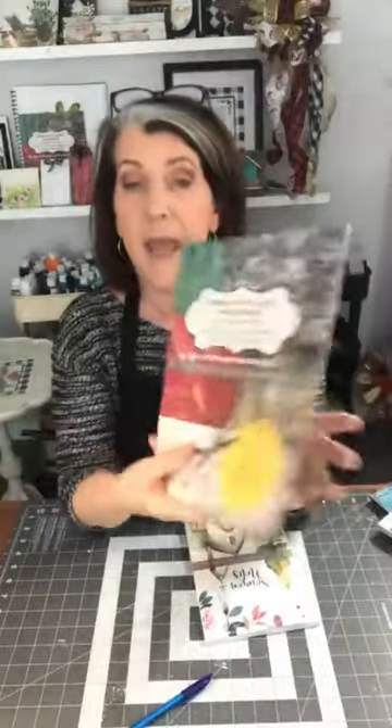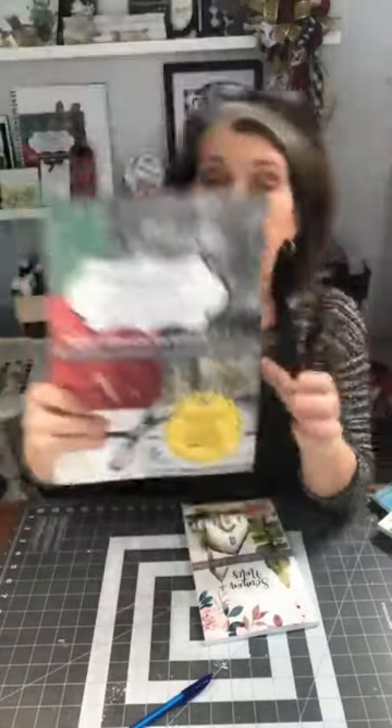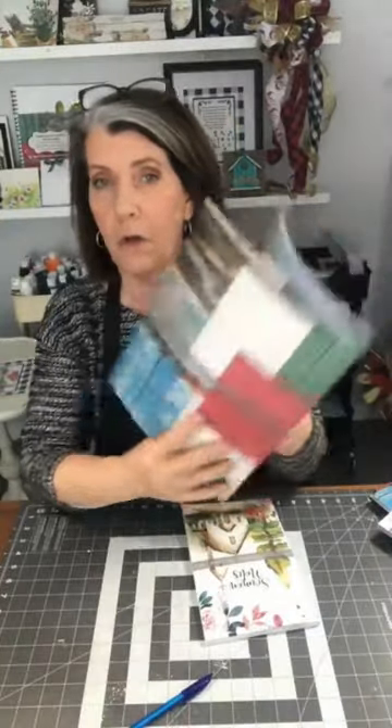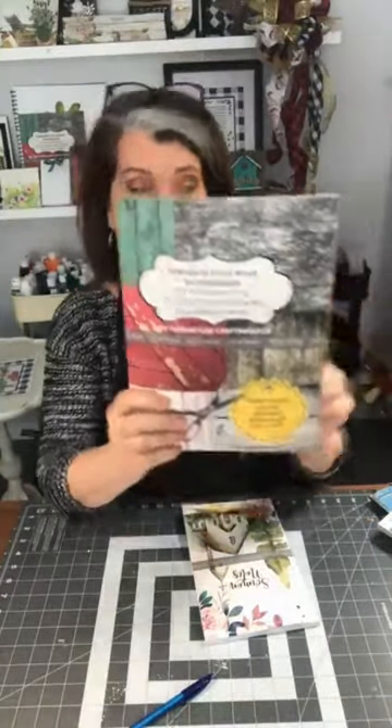It comes, as per my usual way, with a bonus - a video project library included. The project I do today, next week I'll put it in the video library too. It's an ongoing library that will just keep growing, and you get that by scanning the QR code in the back and signing up for the email list that goes with this.